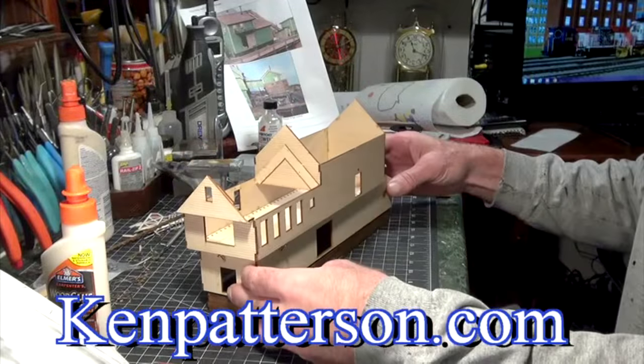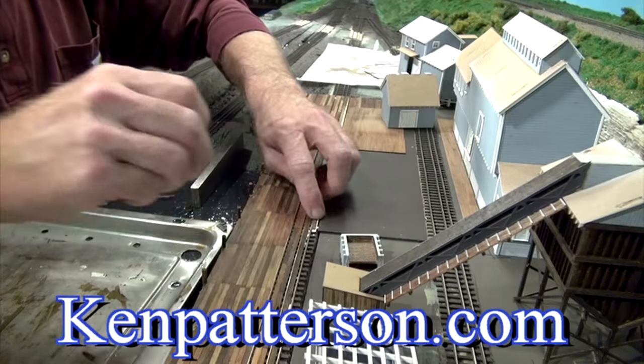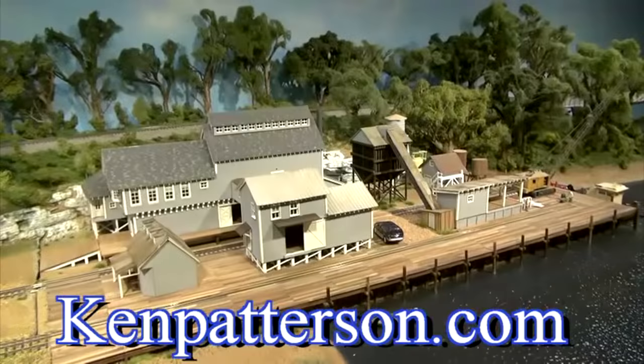Also check out my newest video that I just finished this year: Building Craftsman Structures Volume 1. In this two-hour-long presentation, we build the BTS Hyde Pulp Mill series of buildings into what turned out to be a beautiful wharf scene on my layout. On behalf of me and my family of friends that help produce the What's Neat Show every month, let me wish you a happy holiday season and a very prosperous new year.